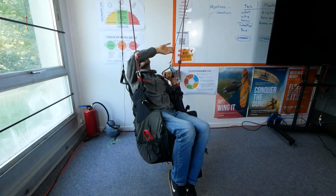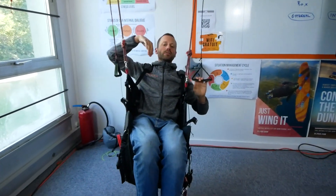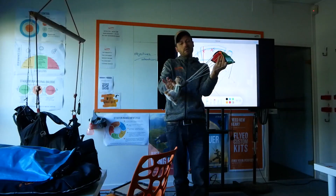Hey everyone! Feels like I haven't made a maker video in months. In September last year we visited Flyo for an SIV, and I noticed that often in the classroom Marlon would either be sitting in a static harness simulating some movements, or he would use his hands a lot or a puppet, and I thought surely there must be a better way.